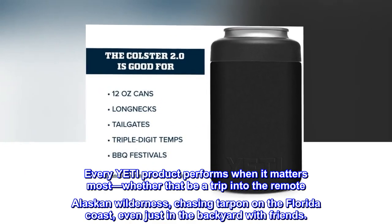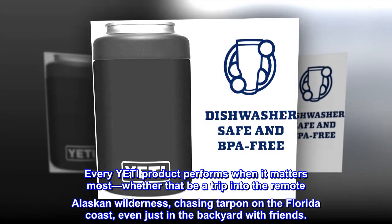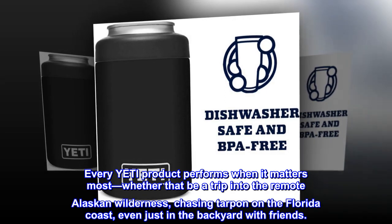Every Yeti product performs when it matters most, whether that be a trip into the remote Alaskan wilderness, chasing tarpon on the Florida coast, or even just in the backyard with friends.